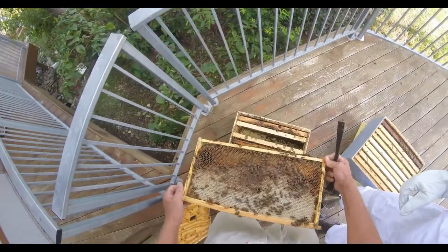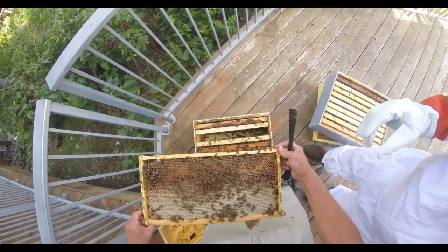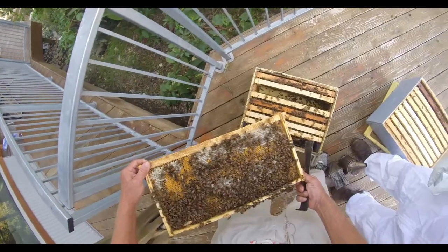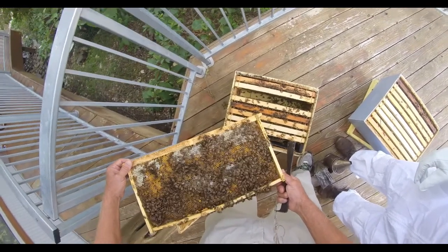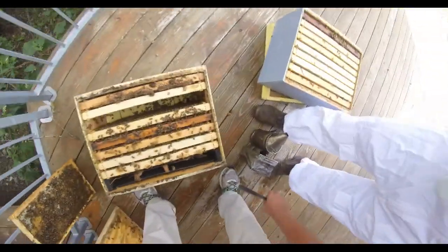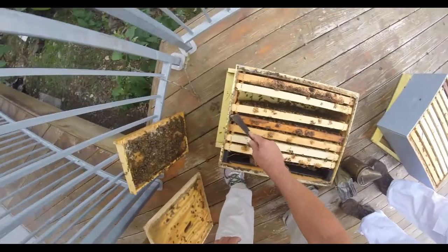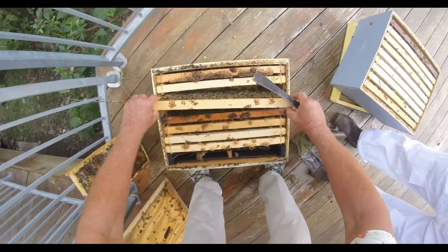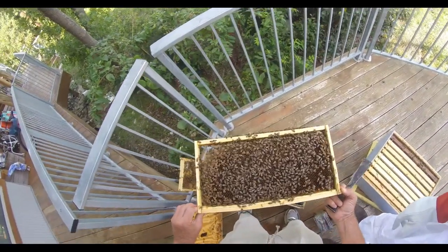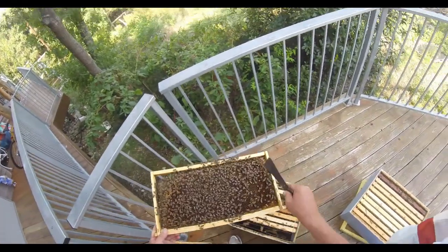That's a drone — the male bee. You can tell by the shape. He's got a blunt tail, broader, and he's got honey and pollen on the side of that comb. He's pretty much incapable of doing anything for himself until he's ready to fly out. That's beautiful capped brood. See how it's laid up solidly from sidewall to sidewall? It really is just nothing but solid brood. So this is a really good queen.